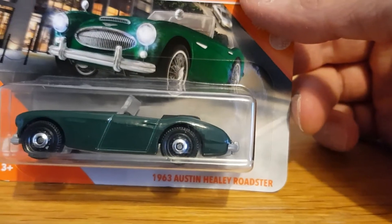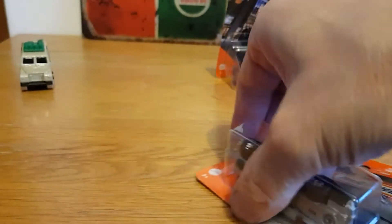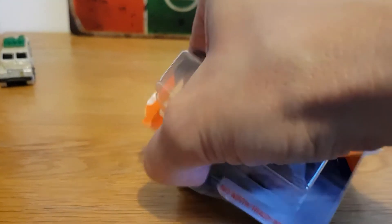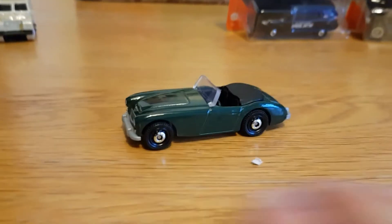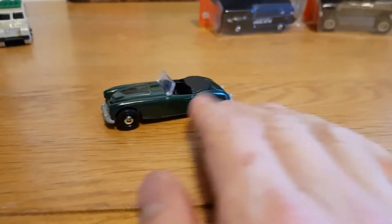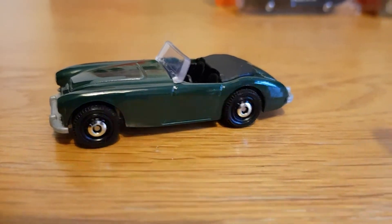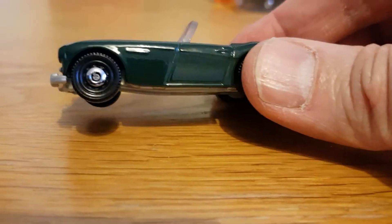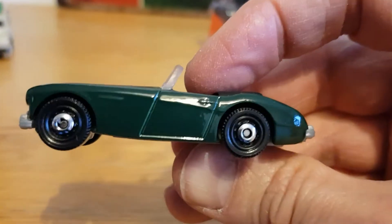It's the 1963 Austin Healey Roadster, and as soon as I saw this I had to get it. Let's drop it in the car today — and there it is. It's in what looks like a British Racing Green colour. It's got the famous Matchbox dog dish hubcaps.